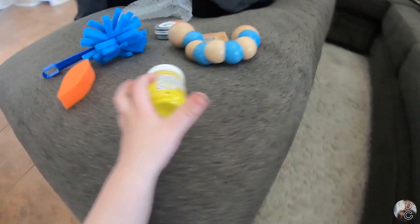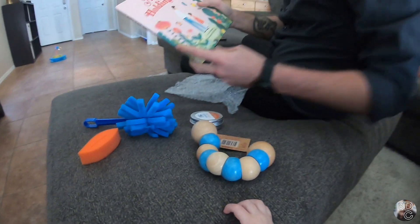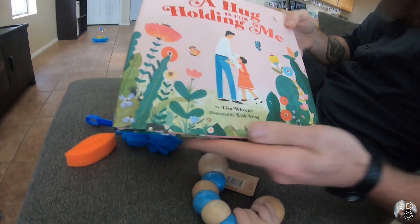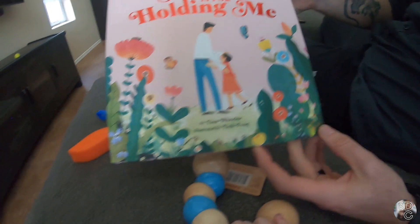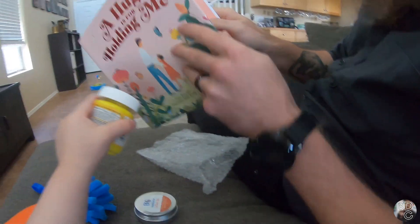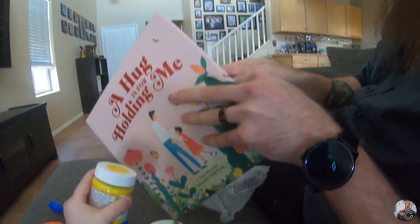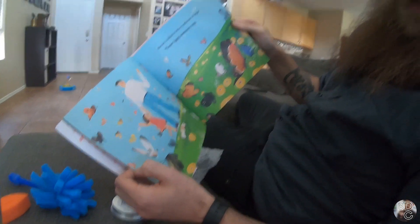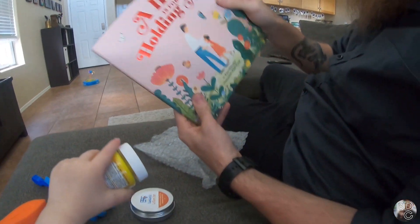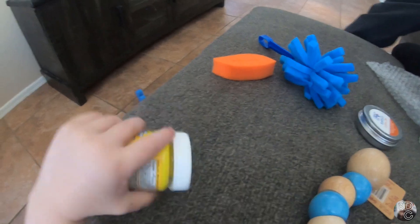All right dude, what else is in here? You keep playing with those sponges, I'll keep digging through the box. And we got a book to add to the book collection — 'A Hug is for Holding Me.' That looks like a good book. 'A Hug is for Holding Me' by Lisa Wheeler, illustrated by Lisk Fang. This will be a very nice book to add to your collection. What a great addition to the collection.